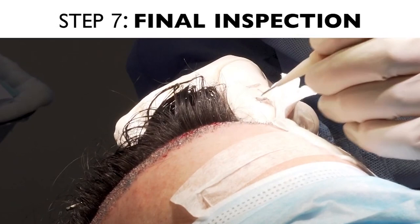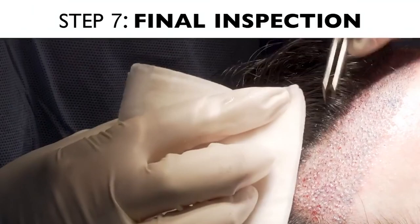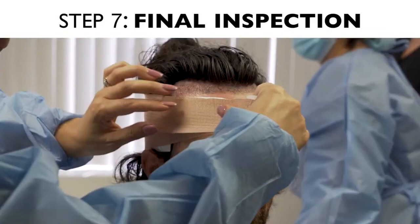At the end of the procedure, the surgeon does an overall inspection, making sure all the gaps are filled and every hair is pointing in the right direction. Even the curvature of the hair will be adjusted. Then we put a bandage around the patient's scalp if need be, and the patient is released from the procedure.